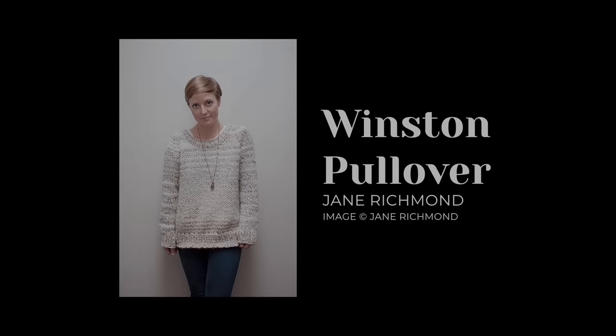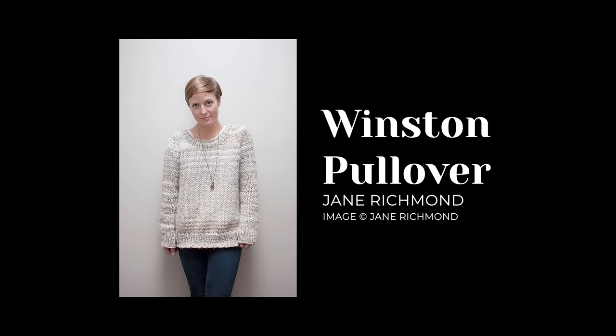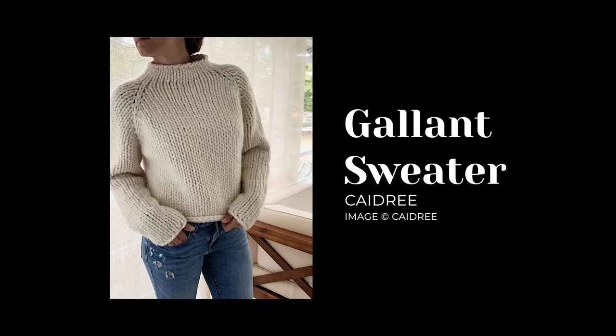A viewer mentioned the Winston Pullover by Jane Richmond, which I can totally see flying off the needles — it's knit in super bulky yarn, so grab some fun super bulky yarn and have at it. Last but not least, new to me: the Gallant Sweater by Kadri — another half-turtleneck in super bulky yarn with raglan construction. If you don't want to fuss with ribbing, this pattern is for you: cast on and go, cast off when done. Top-down raglan, no ribbing, sizes XS to 5XL.